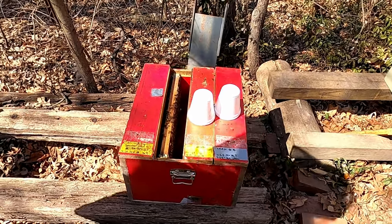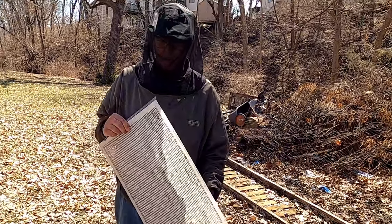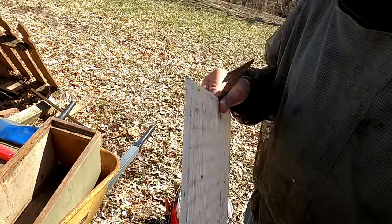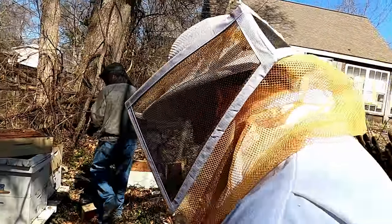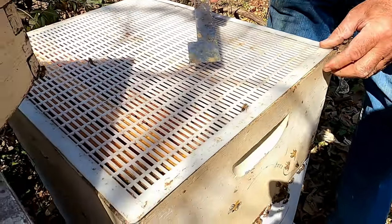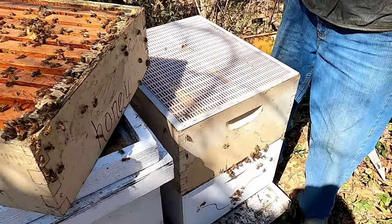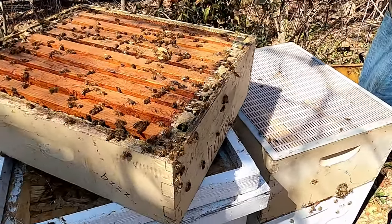This is a plastic queen excluder — they're way cheaper than the metal ones, but what I don't like is the metal ones have a wood frame around them so there's room for the bees to walk in between. This one doesn't allow that. I bought a whole pack and don't like them very well. When you put it on it lays too flat — there's barely enough room for the bees to walk back and forth, then they build propolis in there and it gets stuck. Stick with wood and metal.